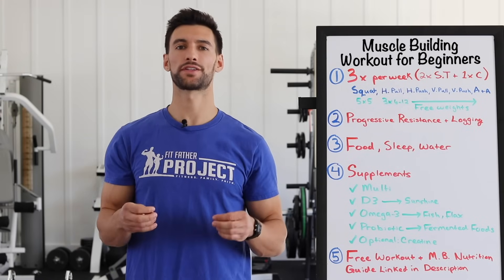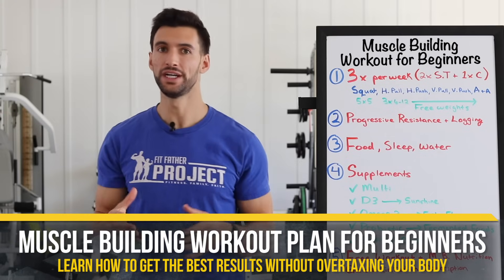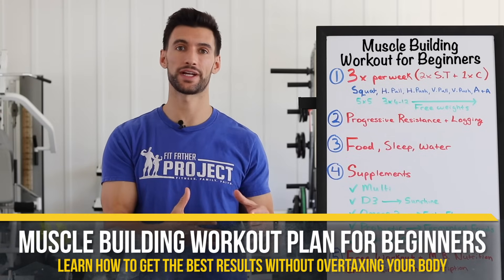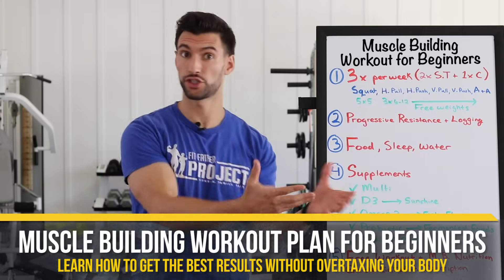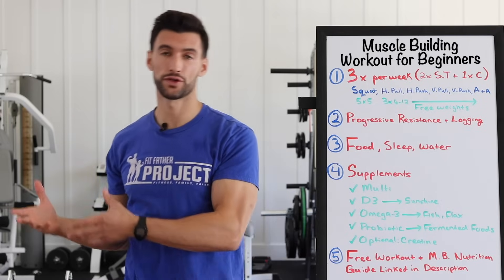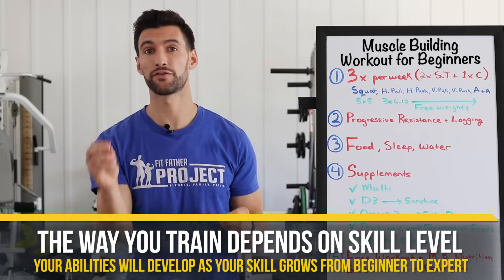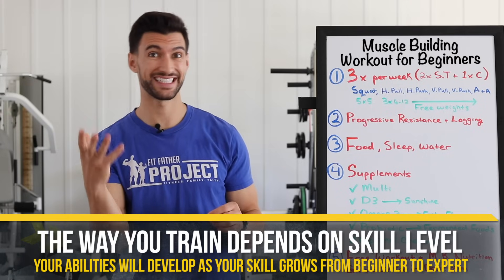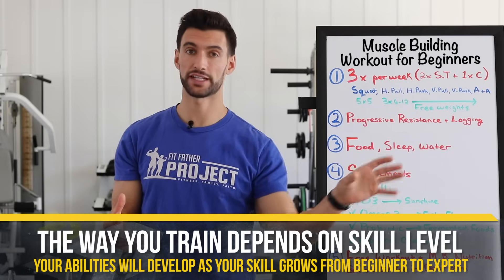In today's video, we're going to talk about the muscle building workout plan for beginners. This is for you if you're starting to get interested in strength training, you want to build some muscle, and you want to make sure you're doing it in the right way that actually gets you results but isn't overtaxing your body. The way you train in the beginning of your muscle building and strength training journey is different than when you train in an intermediate or advanced phase.